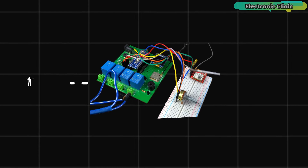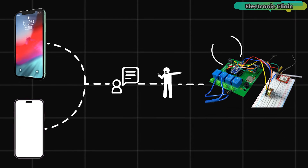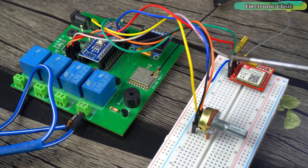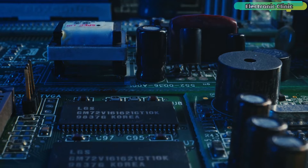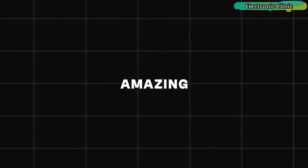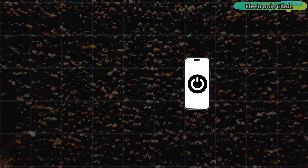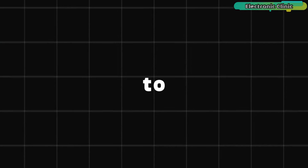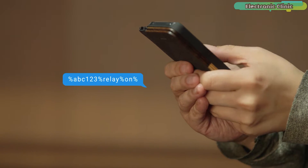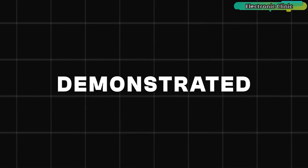The most amazing thing about this project is that you can send control and request commands from any cell phone, and my system will reply back to you on that same number. When the Arduino receives a message, it extracts the sender's cell number and replies back to that number. If your SMS package runs out or your cell phone is off or lost, you can use anyone's cell phone to control your loads and monitor sensors.